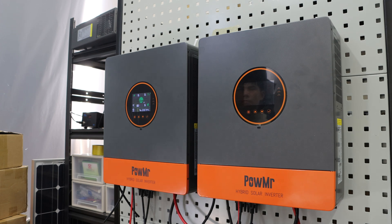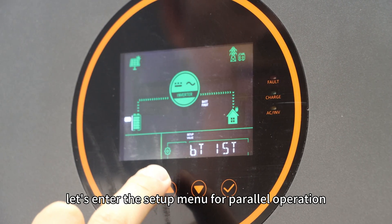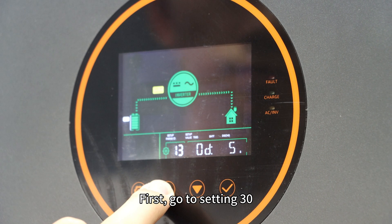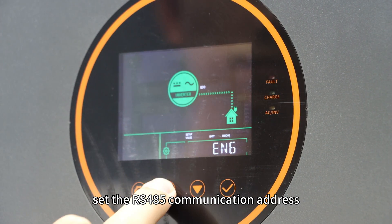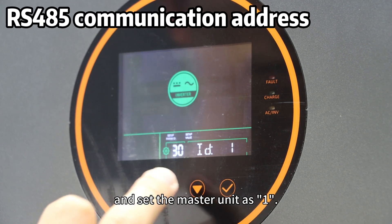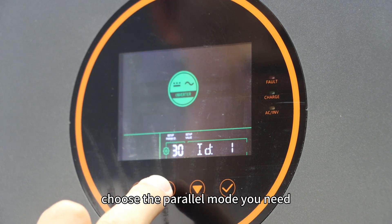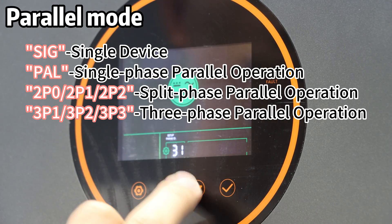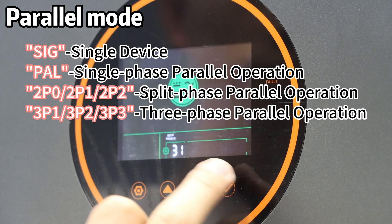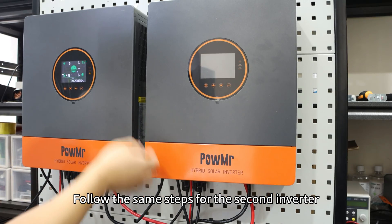At this point, the interface may display a fault, but no worries. Let's enter the setup menu for parallel operation. First, go to setting 13, set the RS-485 communication address, and set the master unit as 1. Then go to setting 31, choose the parallel mode you need. In our case, we are using split-phase configuration, so we select 2P0. Follow the same steps for the second inverter.